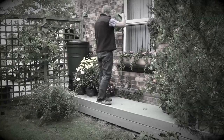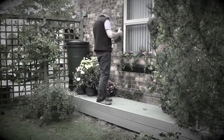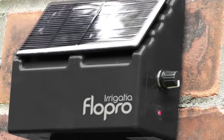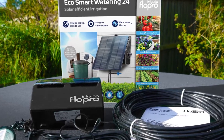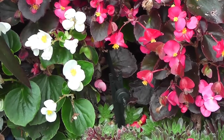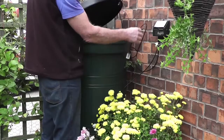Harvesting rainwater is the eco-friendly way of garden watering, but it can be time-consuming. Our unique, solar-powered, weather-responsive irrigation system pumps water directly from your water butt, automatically watering your plants.